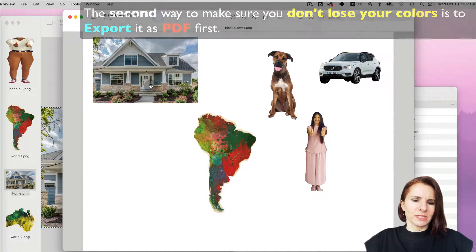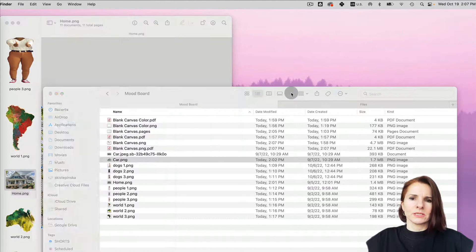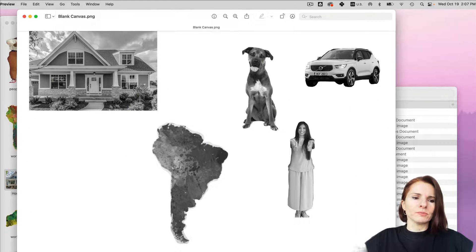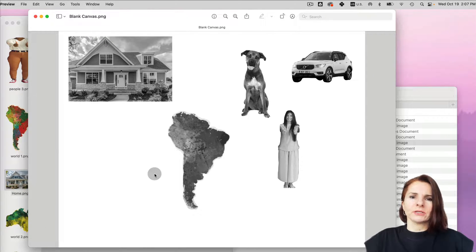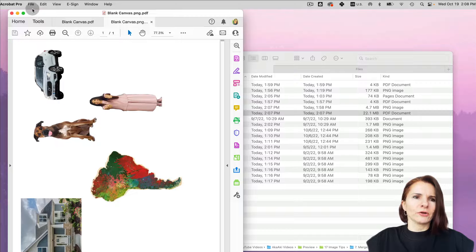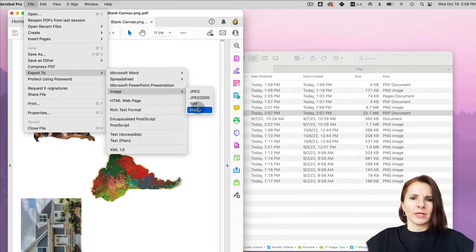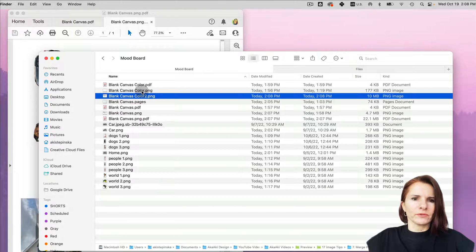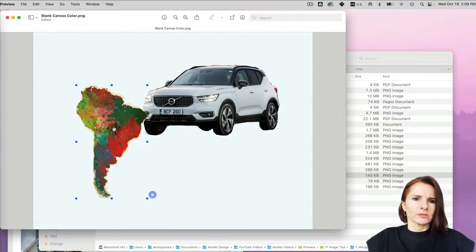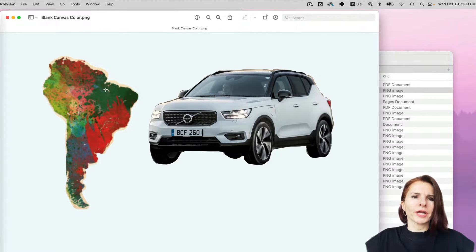I'll show you the problem: if you just save it directly and close, and then open that canvas, you'll see you lost all the colors because the mood board was in grayscale. To prevent this, either save a little bit of shade on your canvas, or before saving, export as PDF — the PDF preserves colors, then export from PDF to an image. If you saved with a bluish shade, you can see the color is still there when you save. That's the workaround to make sure you don't lose colors.